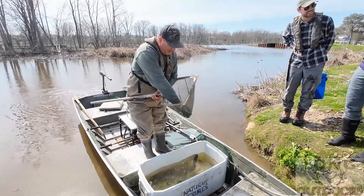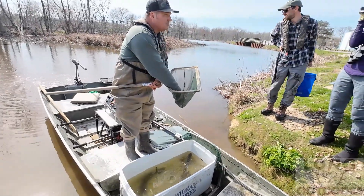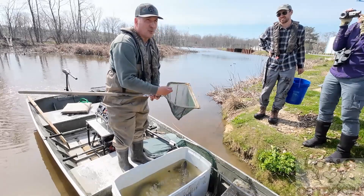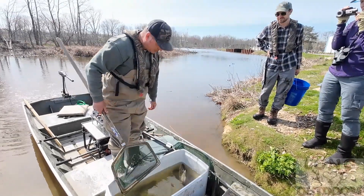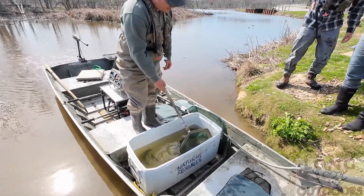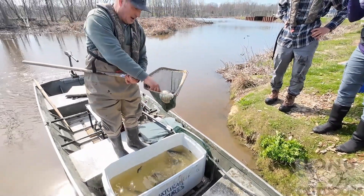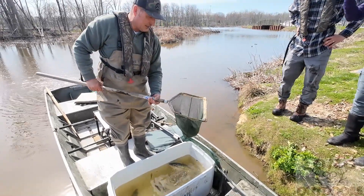Not nearly as abundant as gizzard shad, but still moderately abundant, we had a lot of emerald shiners — we can always put them in the tank later if we want close-ups. One neat fish we expected that is always here this time of year and was fairly abundant: our bowfin. That's a male — it has its eye spot and has its nice green fins that it really only has this time of year, a greenish blue.